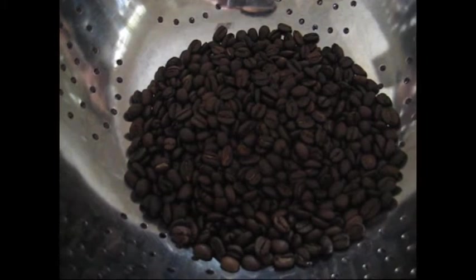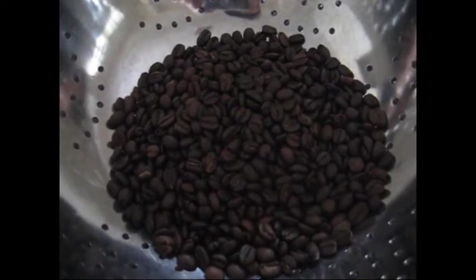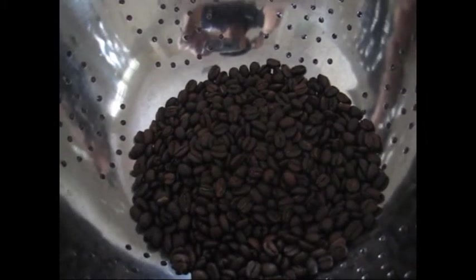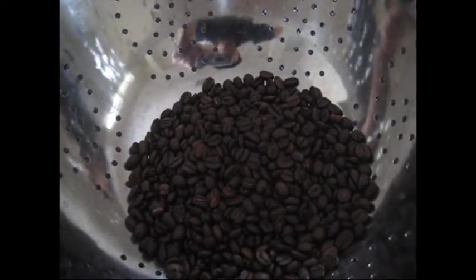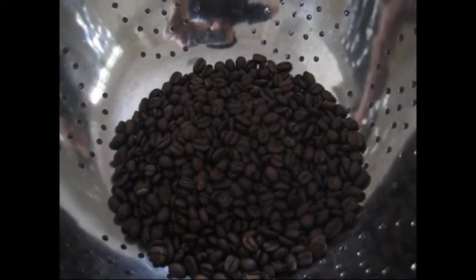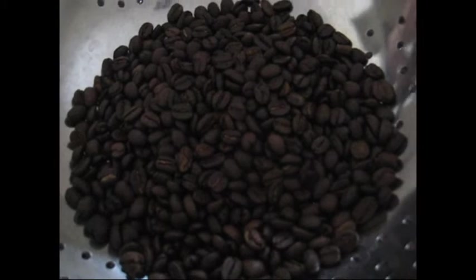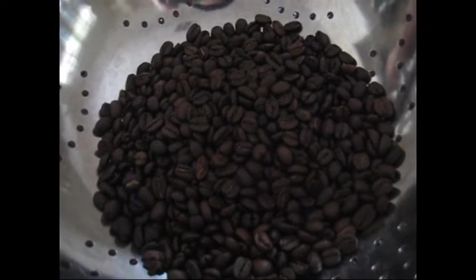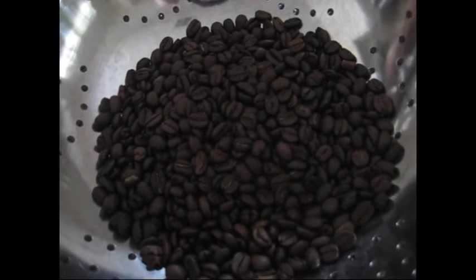It did take a faster time to roast than previously, with almost a rolling second crack from the end of first crack, which was something I wasn't used to. That probably was a factor of the weather being 34 degrees Celsius outside at the moment. But at the end of the day, we did get to a second crack and the general evenness — it is a reasonably even roast. Bearing in mind this is a blend of four different beans from four different areas, so they will roast at different rates, meaning there will be some lighter and some darker beans.